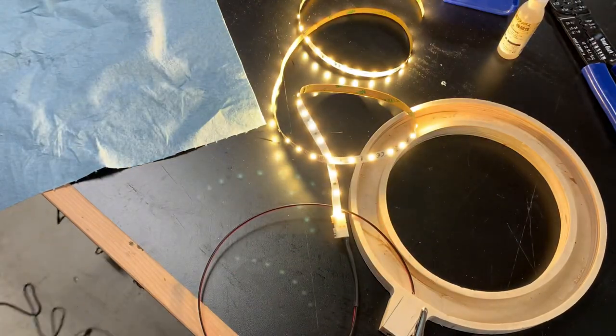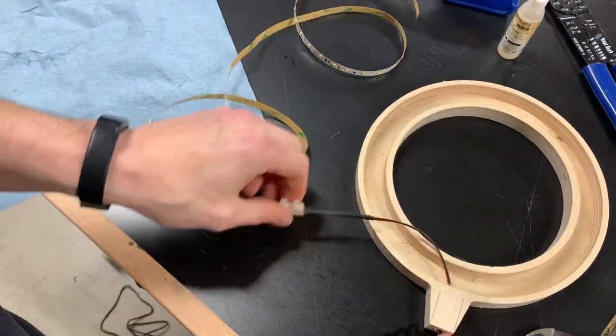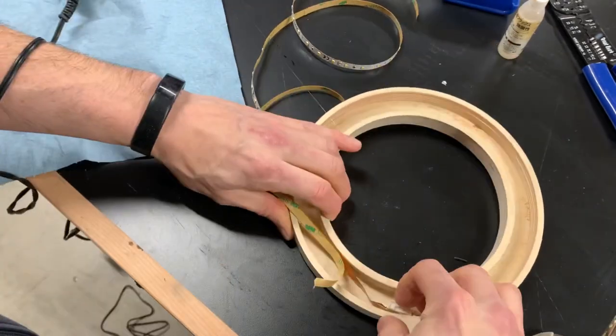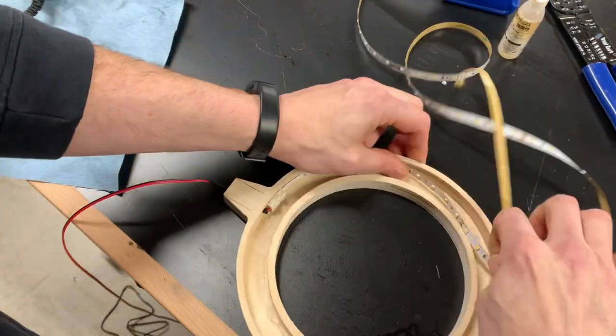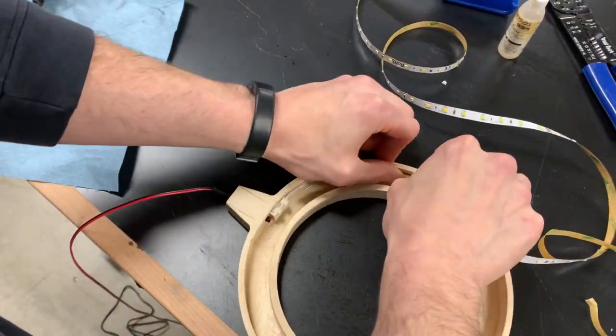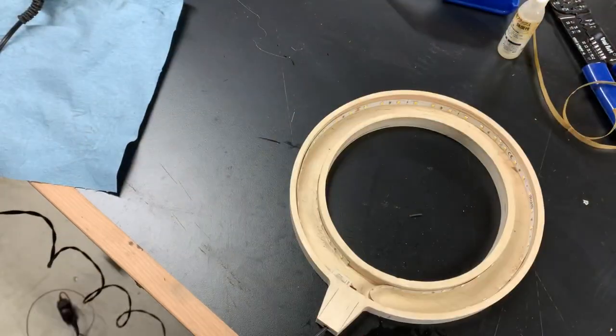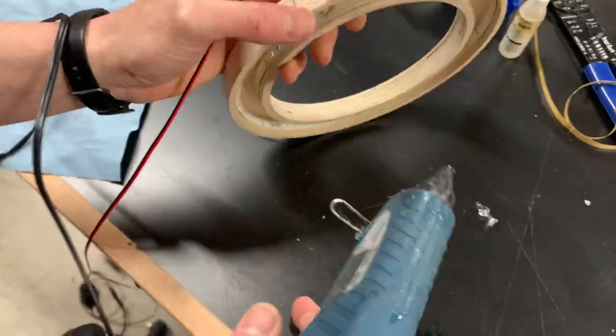Before moving on, a quick ops check to make sure the wiring was good. I used a dab of hot glue to secure the connector to the side of the ring. The rest of the LED strip was held on with the adhesive backing. Before pouring the epoxy I made sure the lights worked one last time. I sealed the wires with some hot glue so no epoxy would leak out.